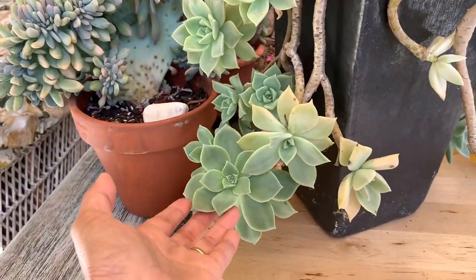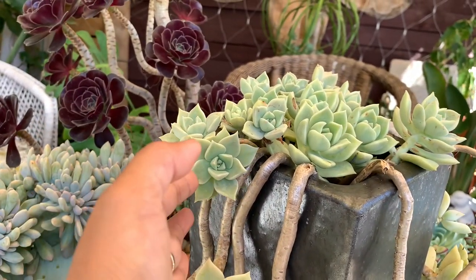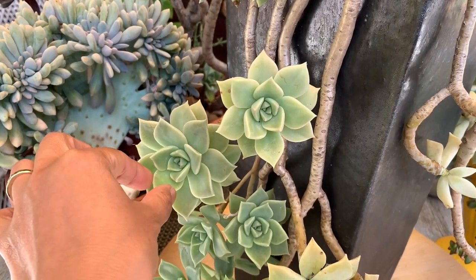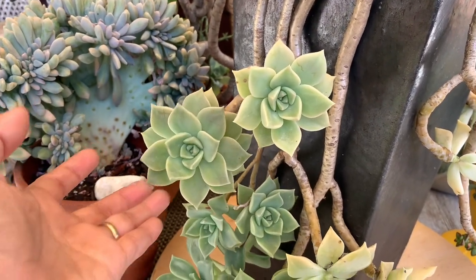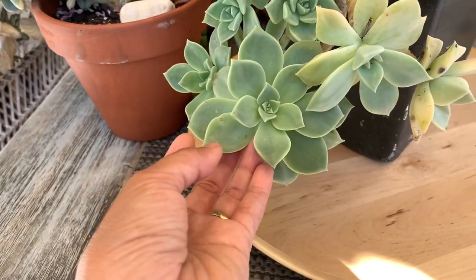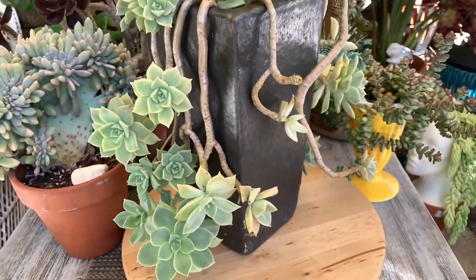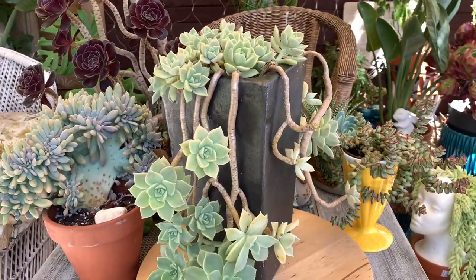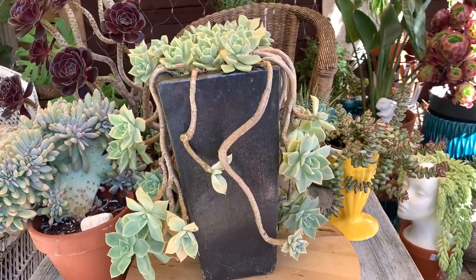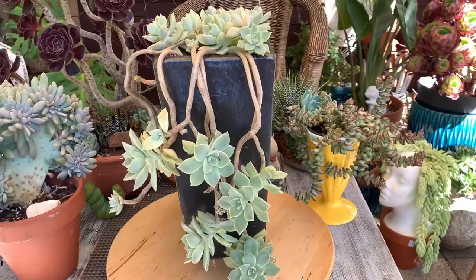If you look at the leaves, this lower area is not as compact as the ones on top. The foliage on top looks strong, healthy, with very compact rosettes. Compared to the bottom, the rosettes are wide open and don't look as strong. That's why I need to move this back to full sun — exposing the ghost plant to full sun gives you a healthy-looking plant with nice compact rosettes.